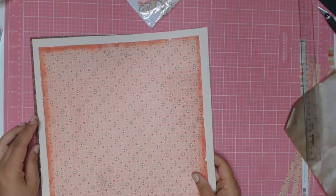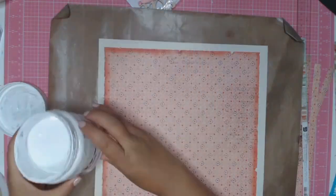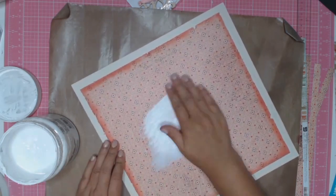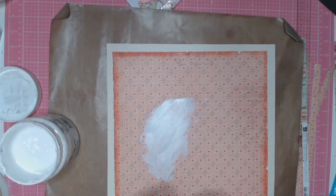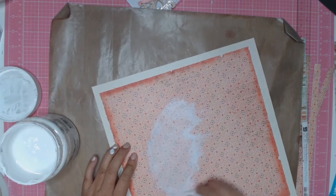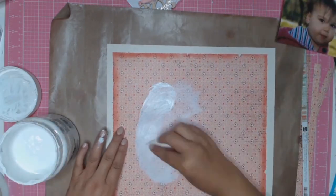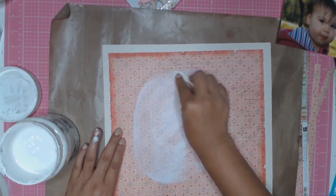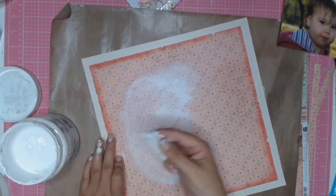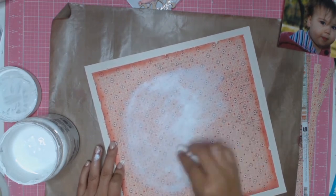I'm undecided at this point if I want to add a third matte to this layout or not, so when in doubt, move on to something else and think about it. I'm just going to add a bit of gesso using my hand, just to tone down this paper a bit so that when I put the photos on it's not so much in your face. I bring in the photo a few times just to make sure I've toned down the paper where the photo is going to be, because I want the photo to be the main focus and not the patterned paper.